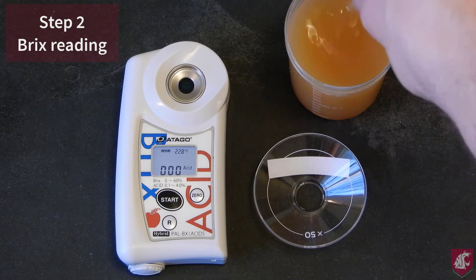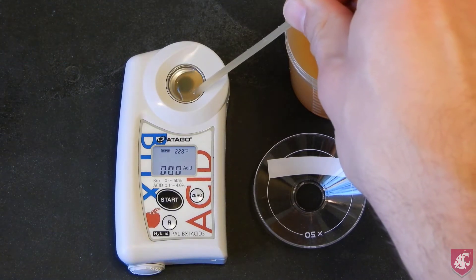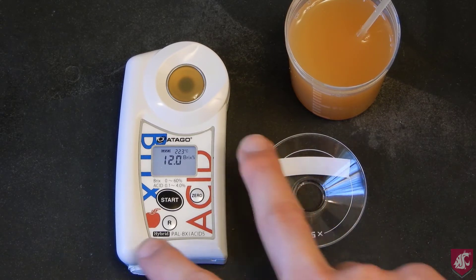For the Brix reading, simply put about 1ml of juice onto the meter using the pipette and press start. In this case, I got a reading of 12.0 Brix.